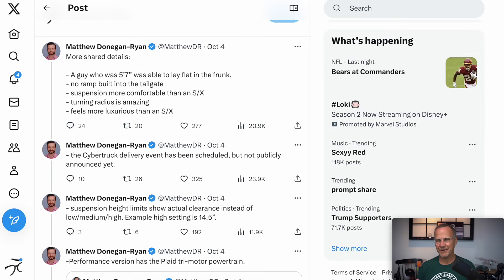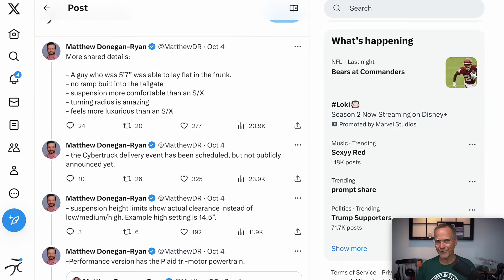Here's where we get back to the Model X comparison: suspension is more comfortable than an S or X, which is impressive because those vehicles are pretty comfortable to drive. And right below that, it feels more luxurious than an S and X, which is also pretty wild. Tesla has a minimalist style, so it's relatively minimalist luxury, but it's impressive if people think the Cybertruck feels more luxurious than a Model S or Model X, since those do feel significantly more luxurious than the Model 3 and Y.